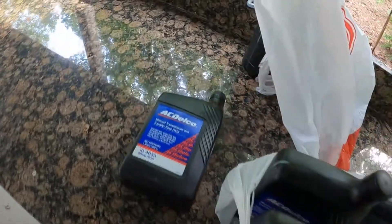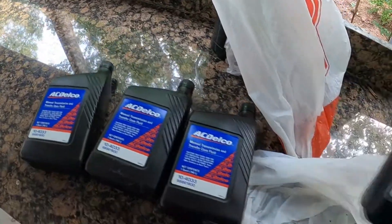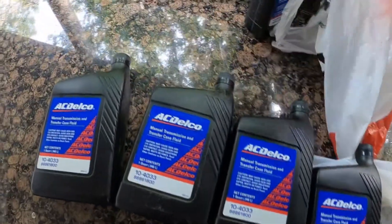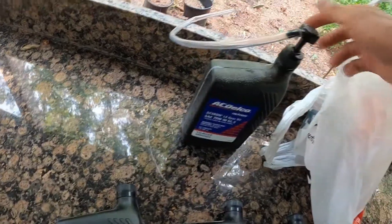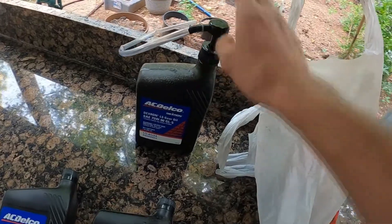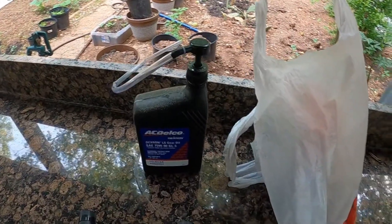I went ahead and bought the fluids already — four quarts of the AC Delco manual transmission fluid. This was my leftover quart from when I did the differential, and this pump was great — I didn't even make a mess. With this pump I'll be able to fill it up, and it's great that I can use it for both services.